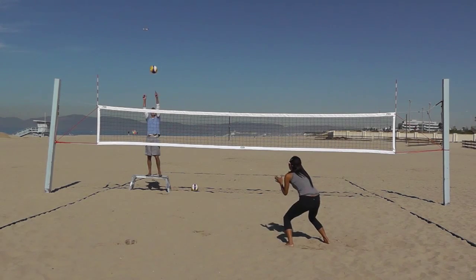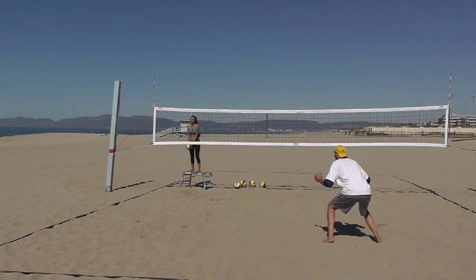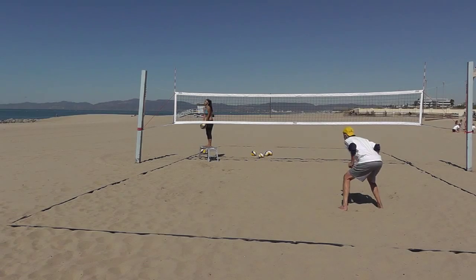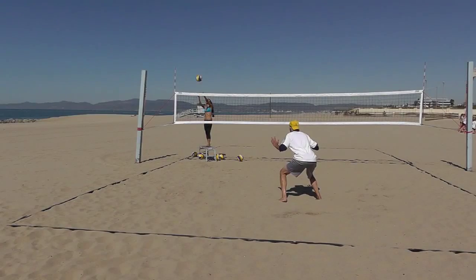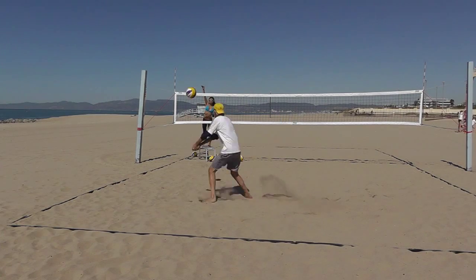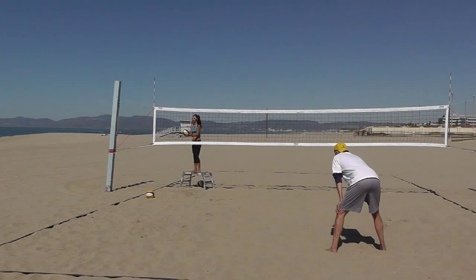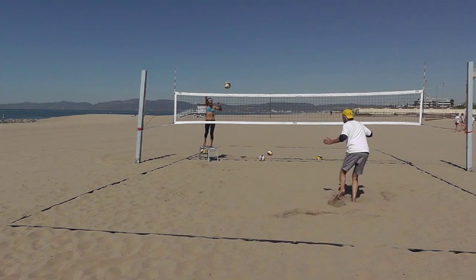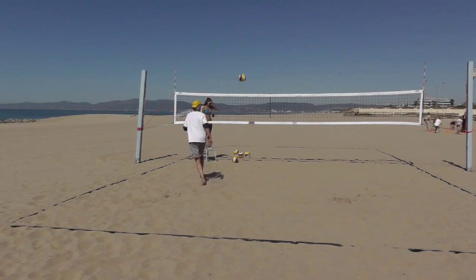Not only is this drill great practice for the defensive player, but it is also great practice for the attacker. If the attacker's arm swing is consistent, it will be very difficult for the defensive player to read where the ball is being hit. If the attacker's arm swing significantly changes with the target location, the defensive player will be able to easily read and dig the majority of attacks. The keys to this drill are: the defensive player reads and reacts to the arm swing rather than guessing, does everything possible to touch every ball attacked, and the attacker contacts the ball as high as possible to give the defensive player the opportunity to read their arm swing.